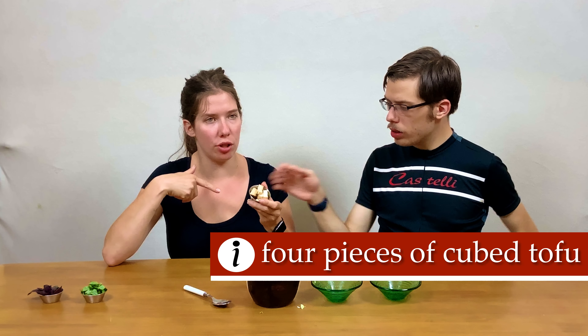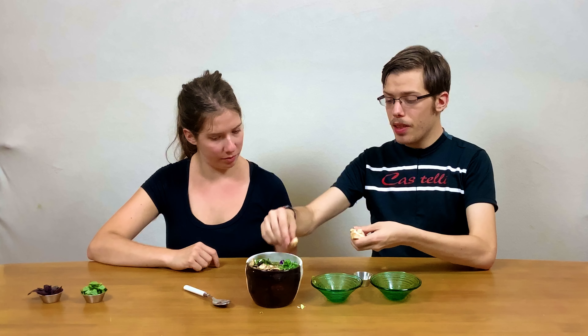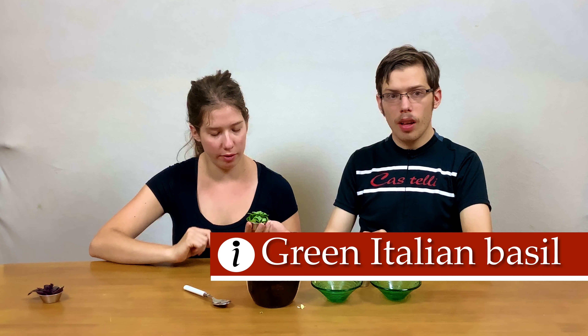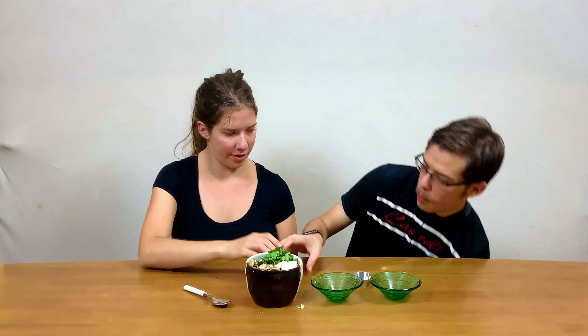Now we're going to add four pieces of tofu — you can add more if you like. This is a great substitution; it gives the richness and fattiness you might be missing from traditional animal-based ramen and gives it some texture. Here's some green Italian basil — you could also use all sorts of different types of basil, this is just what we grow in our garden. And then finally we have some purple basil that we're going to add on last.